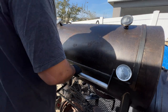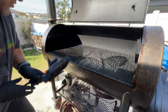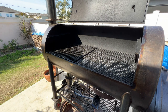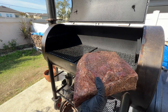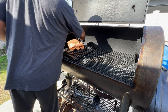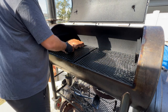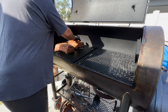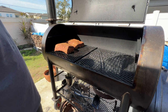Beautiful day here in central Florida — perfect day for cooking. Let's do a little cleaning; it's easy to clean these bricks when they're hot. Alright, here are the plates we're working with today. I'll put one on this side — yeah, that's good.